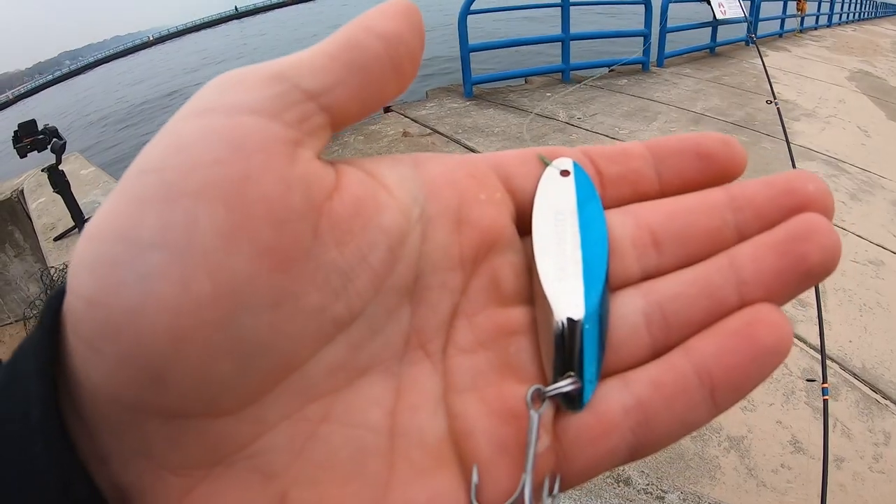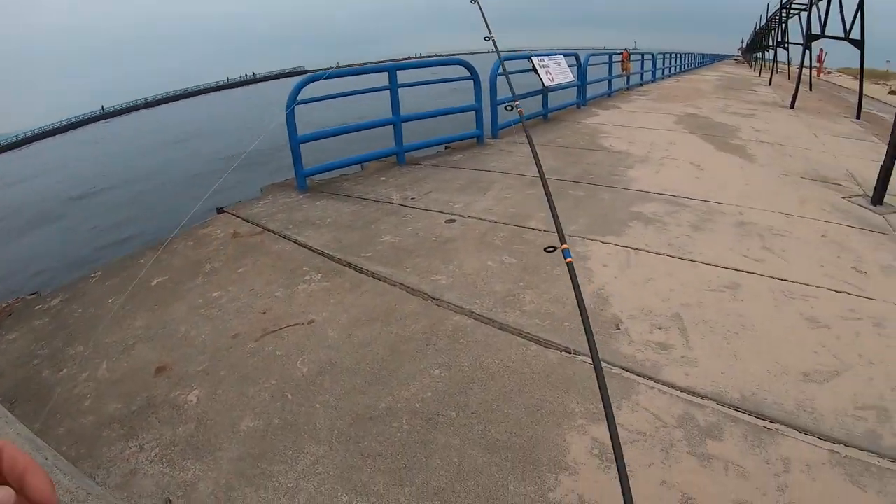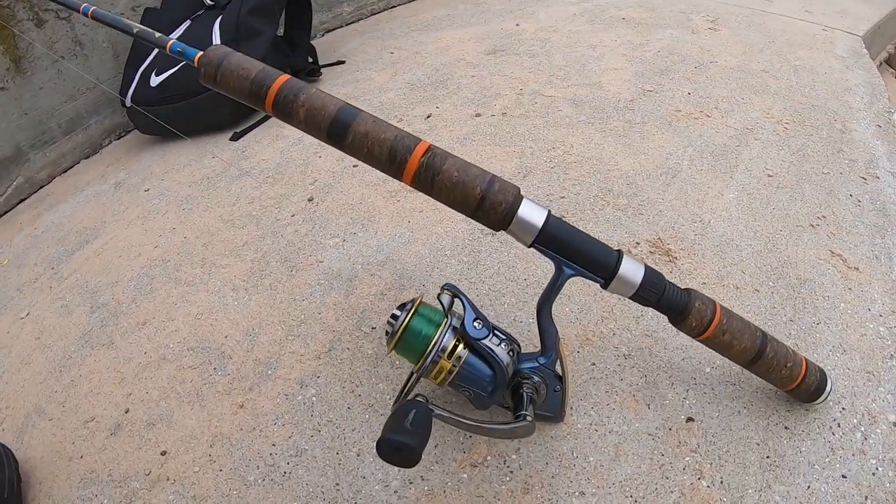What is up buddies, welcome back to SBS Outdoor Action! Today we got a pretty exciting episode — going to be out on the pier doing some vertical jigging for lakers. It's one of my absolute favorite things to do. Starting with a three-quarter ounce spoon, running 10 pound mono on an eight foot steelhead rod and my Pflueger President reel. Conditions look pretty good — overcast, pretty warm for this time of year.